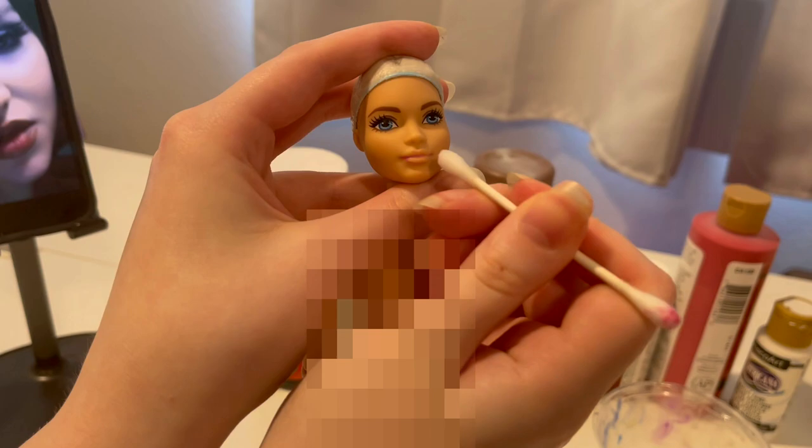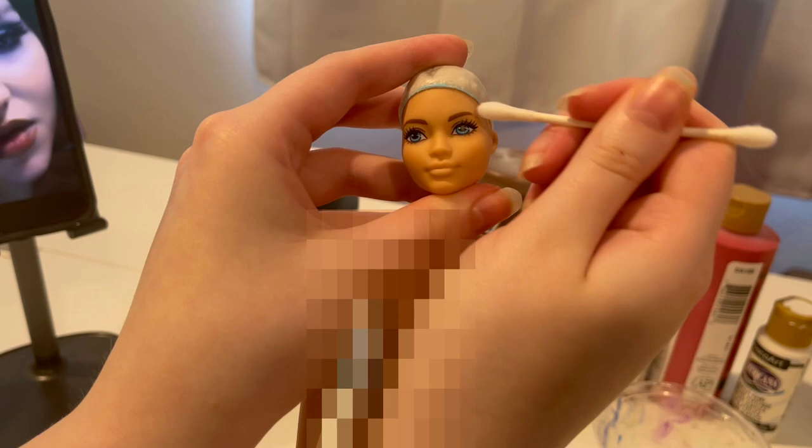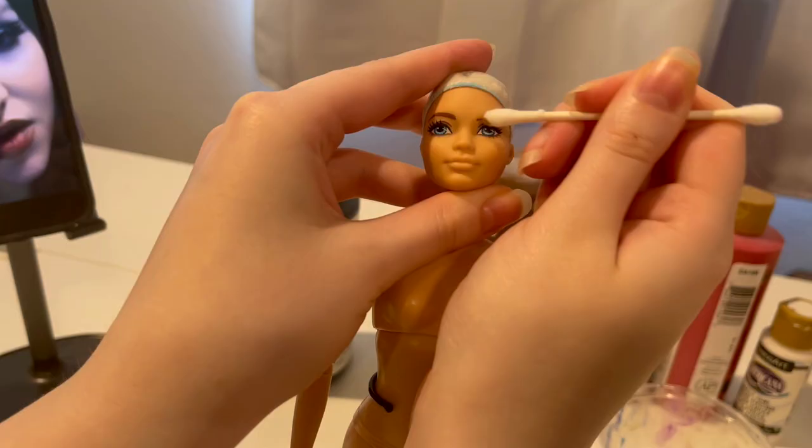So we're starting by taking off that lipstick. It's not gonna work for us. We want more beautiful, luscious lips, and the ones she currently had were definitely not the right shape. So then I went ahead and said, why not take off those brows? We don't need those.